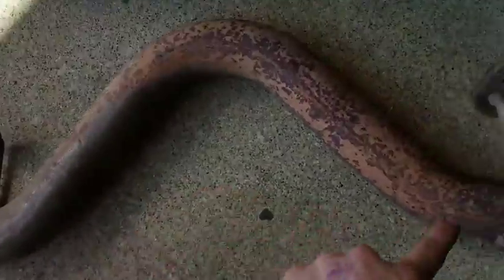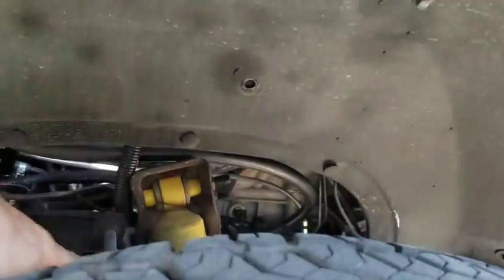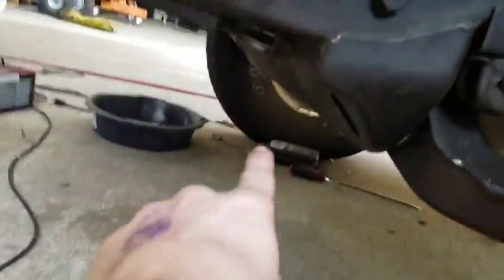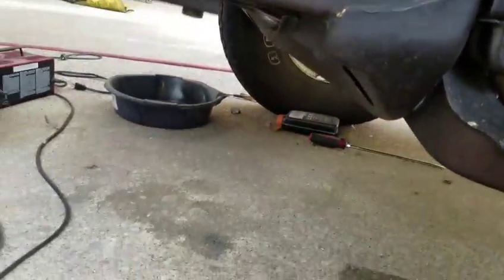I got some straight pieces and a tailpipe I'll be able to use for my downpipe. This bend might be perfect for going up over the shock tower. We'll see how that works out — I'll probably do that another day. Right now I'm just trying to get it down far enough so I can drive it around, tune it a little bit, and put my wide band O2 sensor in.